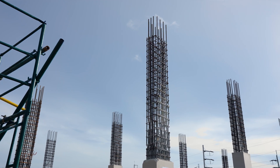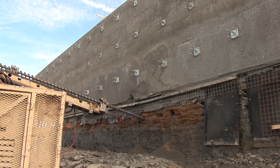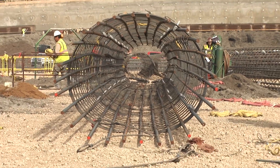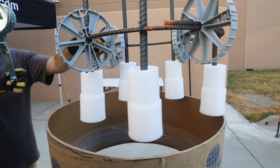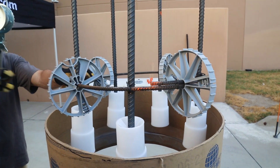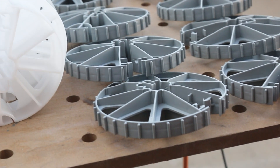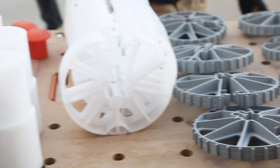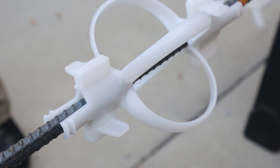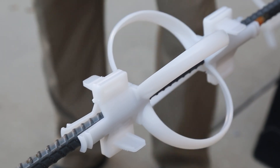Reinforcement alignment is critical for proper concrete and grout placement in deep foundations and earth retention work. Accuracy is essential for structural integrity and corrosion prevention. Simpson Strong-Tie provides a range of innovative solutions that make reinforcement alignment easy, fast and precise. Made of durable, non-corrosive plastic, our Quick-Lock Pier Wheel, Pier Boot, Unibar Centralizer and other products are specified by engineers for commercial, industrial, highway and bridge construction projects.